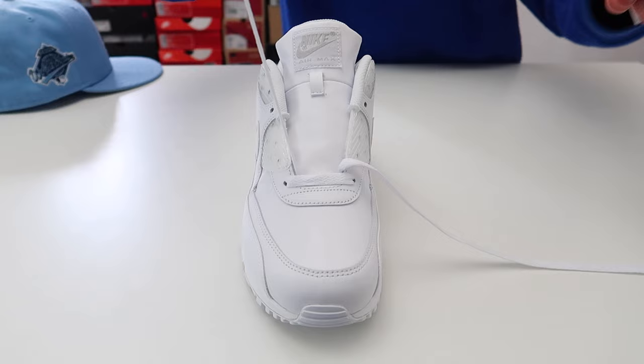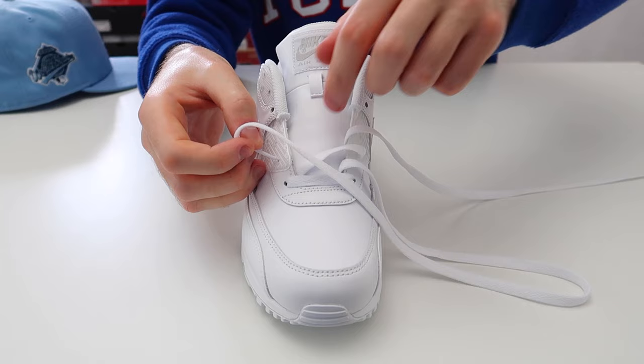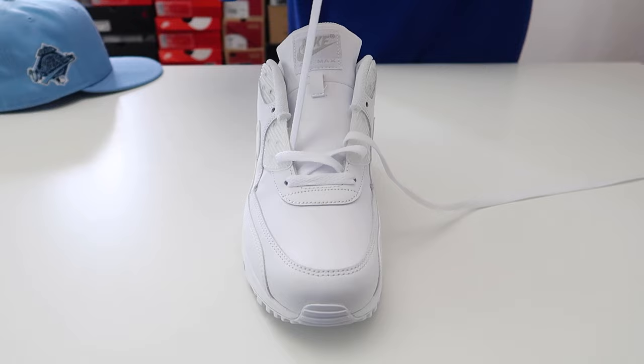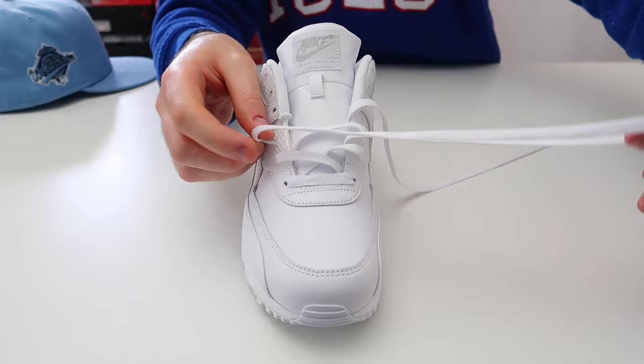The next thing you're going to want to do is take this lace and thread it through the second hole up on the other side of the shoe, making sure that the lace is flat. Then take this lace and thread it through the second hole up on the other side of the shoe, leaving the lace a little bit loose. Then take the lace and thread it through the third hole up on the other side of the shoe, and take this lace and thread it through the third hole up on the other side of the shoe.